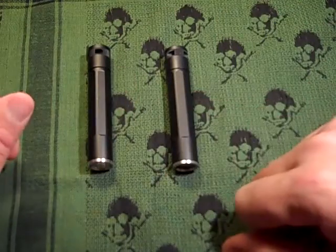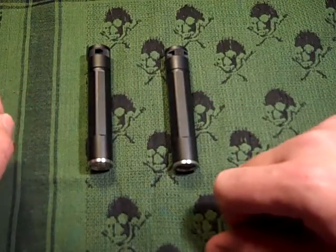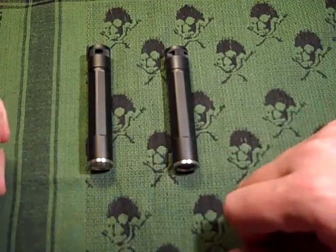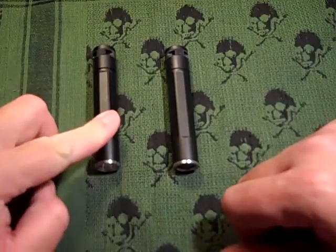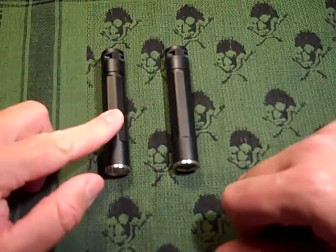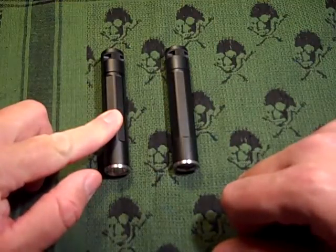This is version 1, manufactured by Emissive Energy — this is the Inova X1. This is version 2, manufactured by Night Eyes — and this is also the Inova X1.